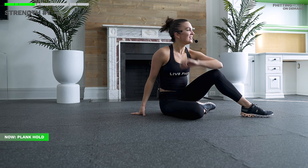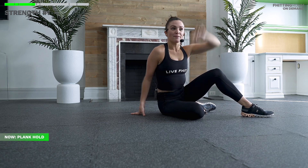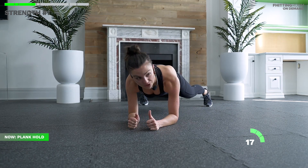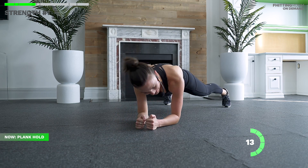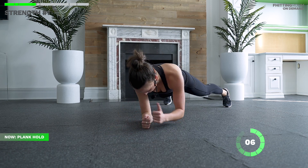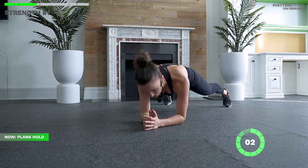Flip it around to our plank hold — this is how we finish things off. 20 seconds and we're done. Hold it, squeeze it. If you want that level two, reach one arm out. No movement in those hips. Holding — five, four, three, two, one. Nice job, everyone.